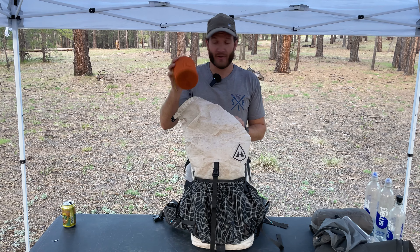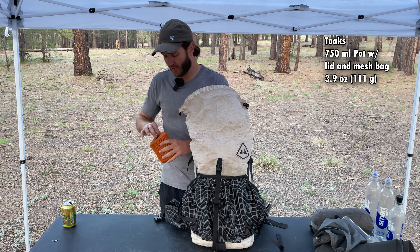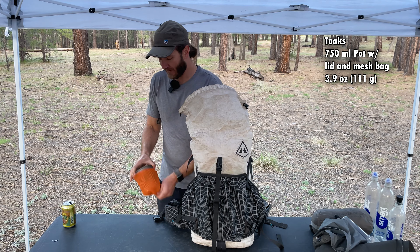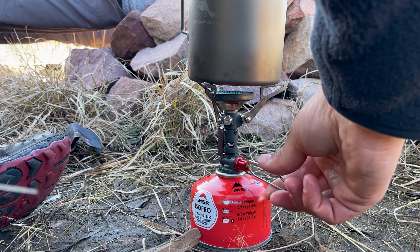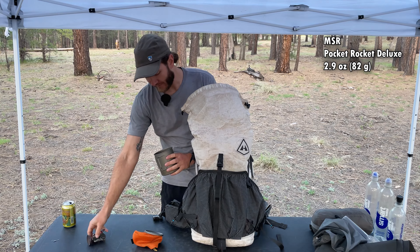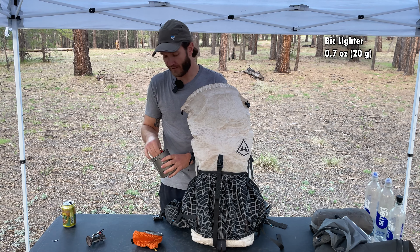My cook system is all in here. This is the Toks 750-milliliter titanium pot, and inside here I have my stove — this is the MSR Pocket Rocket Deluxe — and a full-sized BIC lighter.